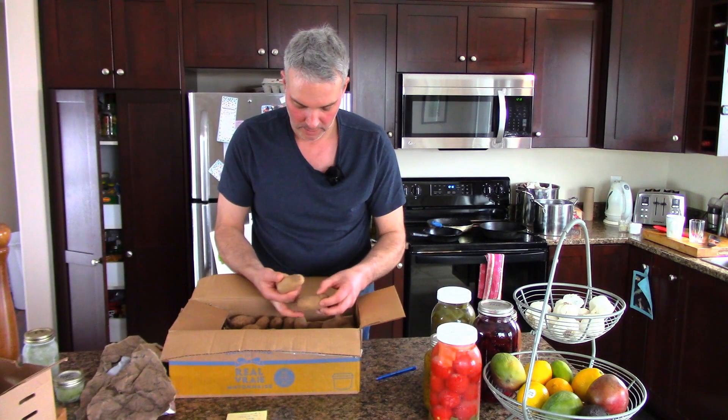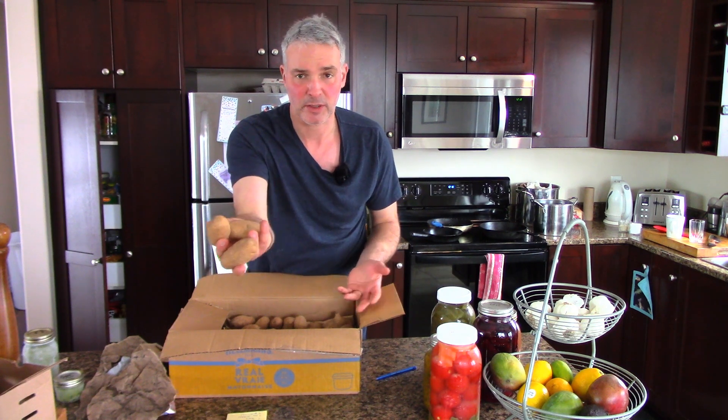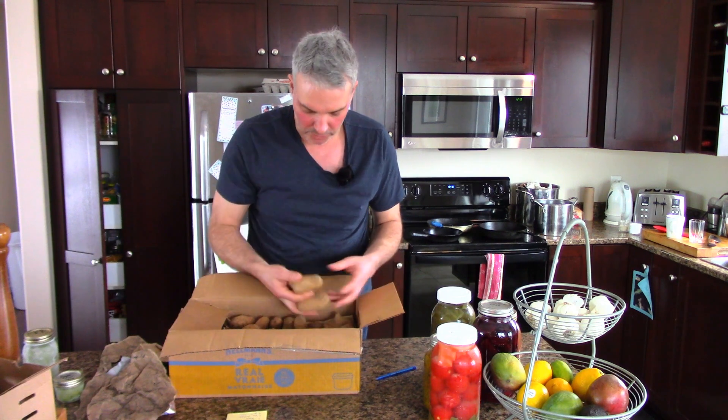These are Russet Burbank. They're in perfect shape. They've been on the floor in my garage. The garage is about 5 degrees Celsius all winter long. Perfectly stored, perfectly preserved.